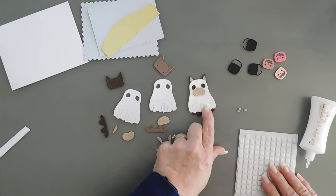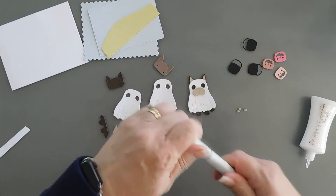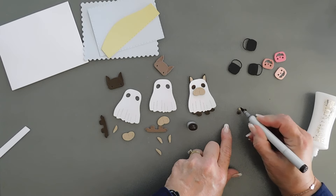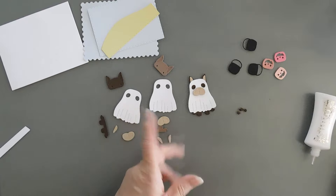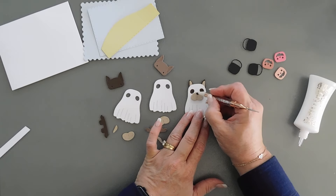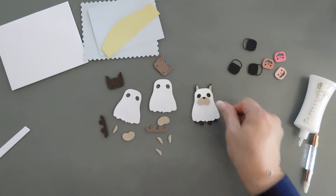Now for the nose, I want it a little bit darker. So I have a brown Copic marker — this is my E79 — and I'm just going to color in the nose on all three of them. If you want to die cut out your nose with black cardstock or dark brown, you could do that, but sometimes this is just easier. I'm going to go ahead and add this.